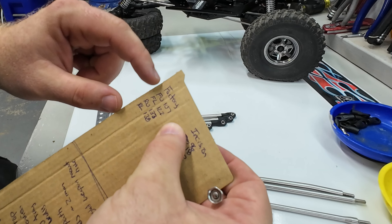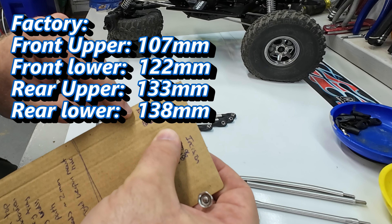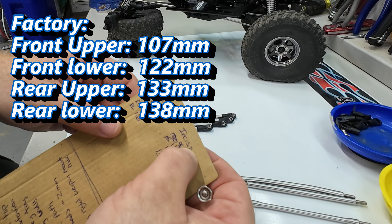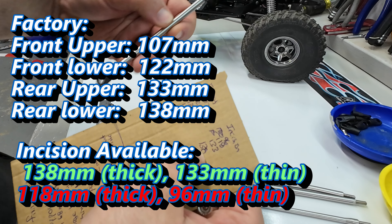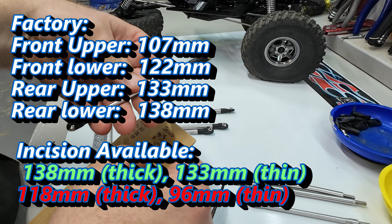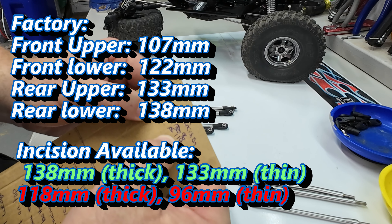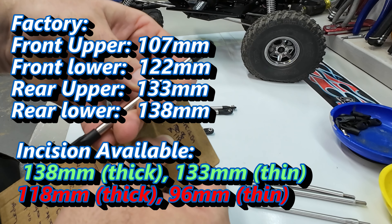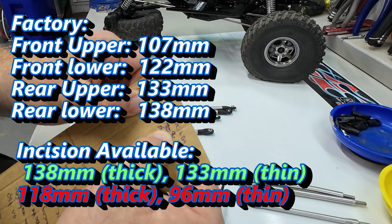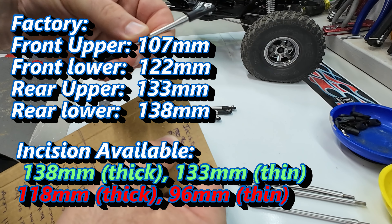Here is where I have a concern. The factory links measure: front upper 107mm, front lower 122mm, rear upper 133mm, rear lower 138mm. When I look at the Incision links, I have a 138 — the biggest, beefiest, longest link — and a 133, which is the milled-down next-level link. But I have 118 instead of 122, so it's four millimeters off. And then I have 96 instead of 107 — that's 11 millimeters off. It's 11 millimeters off. That's not going to do the job.